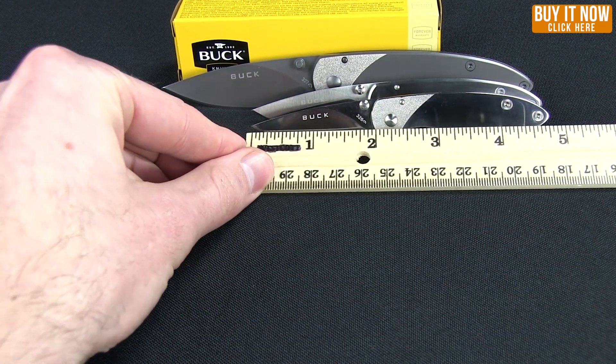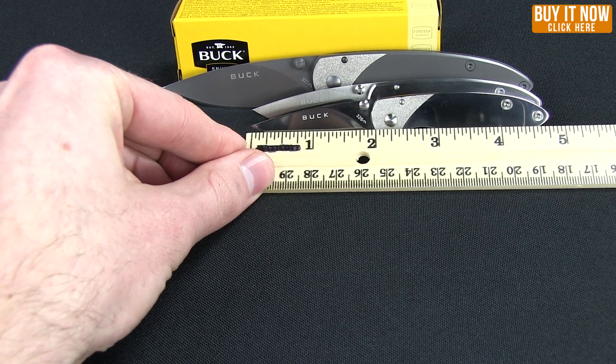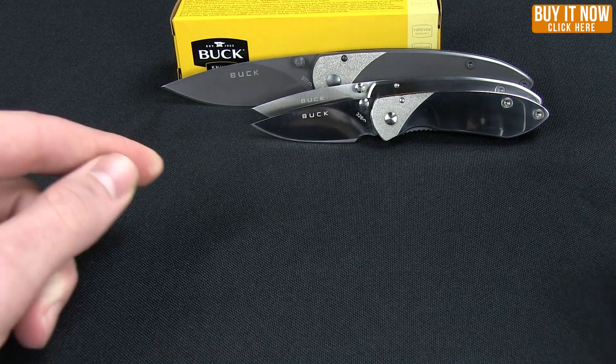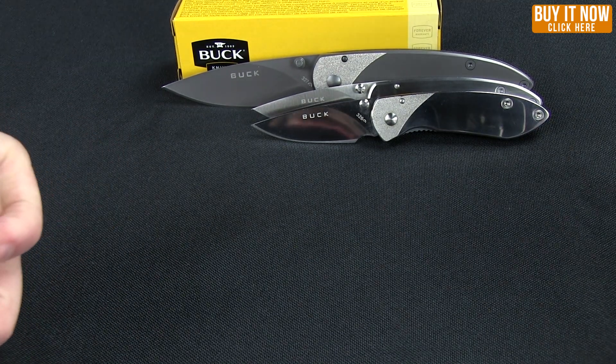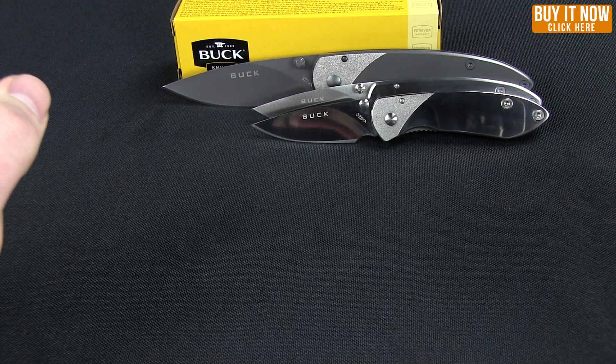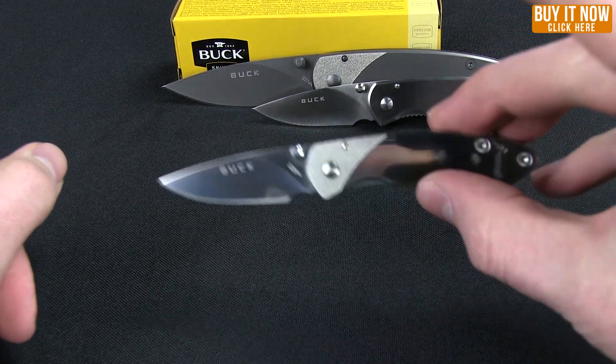Overall length is four and three-fourths inches with a two inch blade. The best feature about these knives is that they are relatively inexpensive EDC, right around the $20 or under mark. And again, that is the Scholar.